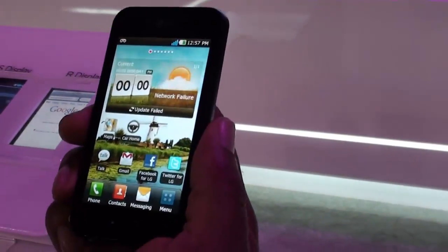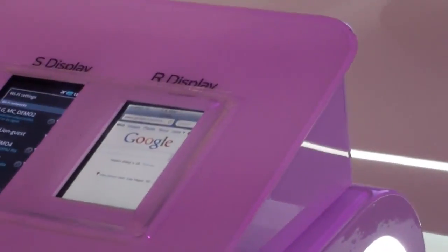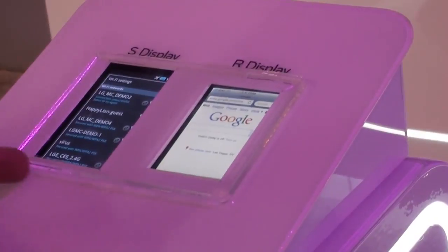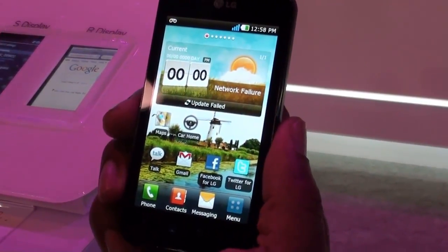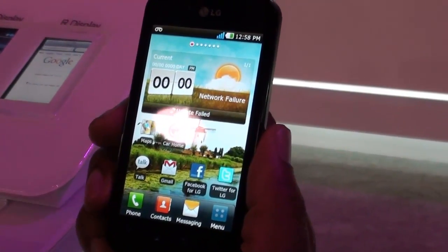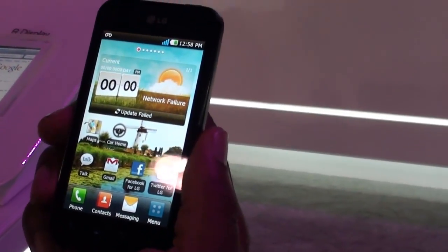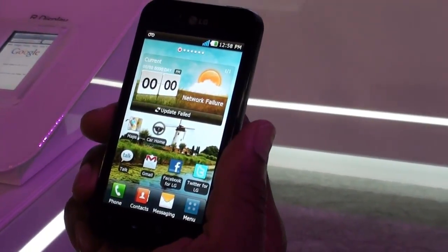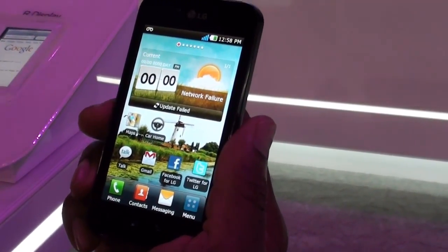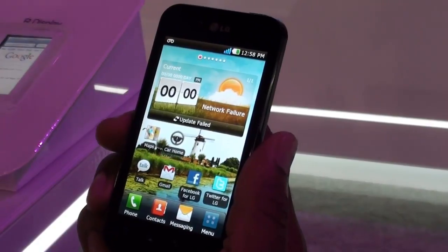The great thing about the Optimus Black is the screen brightness. A lot of people don't know that we make the Retina display for the iPhone, and we're also showing off the Galaxy S display. The great thing about the Optimus Black is it will literally be this bright in direct sunlight. So you could be at the beach, at your favorite vacation home, outside with the kids, and still be productive — seeing your device without having to tilt it back and forth. We're using 700-nit brightness and an IPS LCD, instead of an AMOLED or OLED, to make that happen.